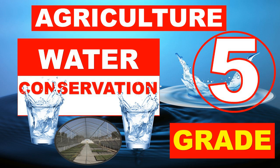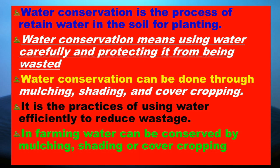Welcome to Agricultural Science for Grade 5. Today we are going to learn about water conservation. Learners, what is water conservation?